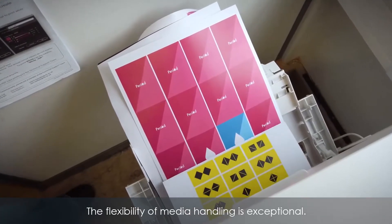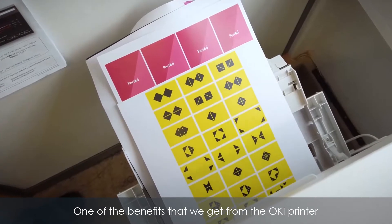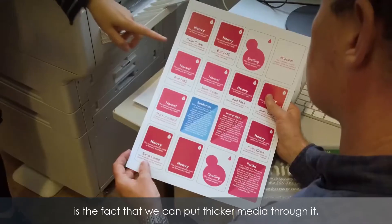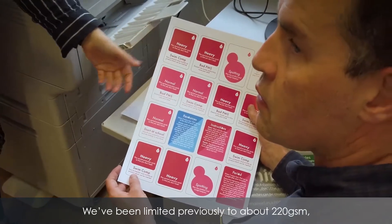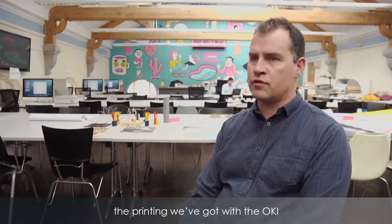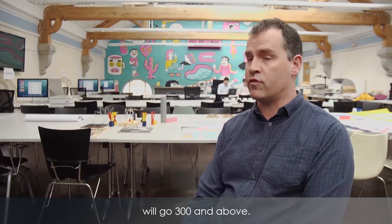The flexibility of the media handling is exceptional. One of the benefits we get from the Oki printer is the fact that we can put thicker media through it. We've been limited previously to about 220 GSM, but the Oki will go 300 and above.